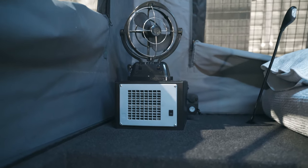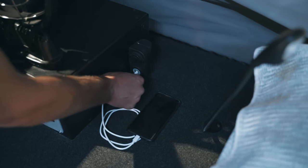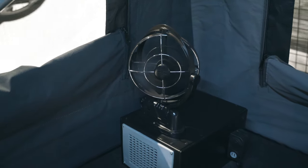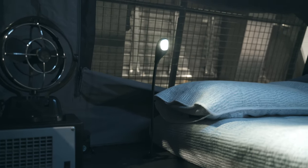Part of the Webasto package fitted to this trailer is the ducted heating outlet, which recirculates hot air from inside the tent and keeps camping all year round really comfortable. We've also fitted the optional bedside power, Sirocco fans and reading lights, which really add to the creature comforts of this camper.